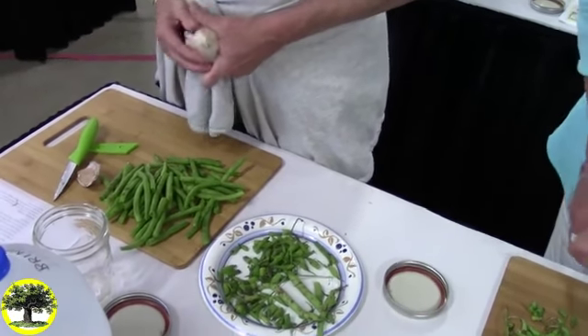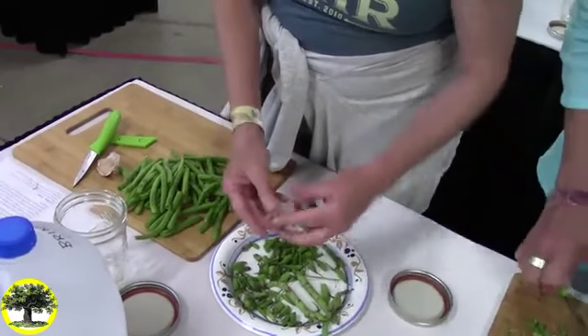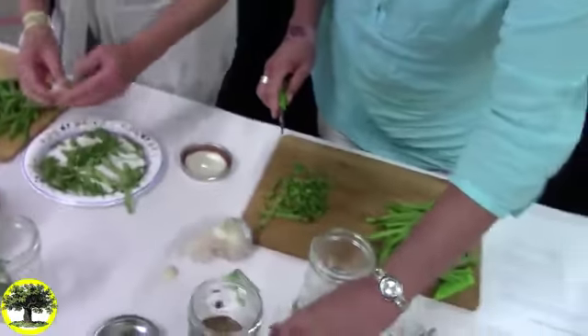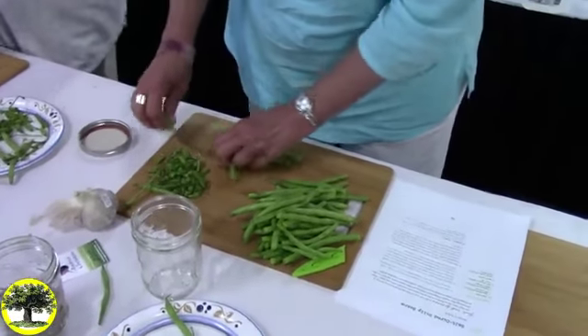Do I leave the garlic whole? I peel it, and it depends — if it's huge, I might slice it in half. But these are small, so you can just stick them in whole.